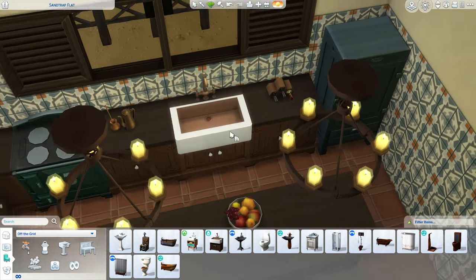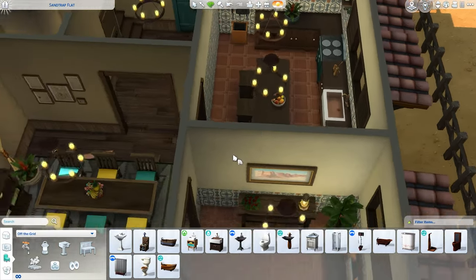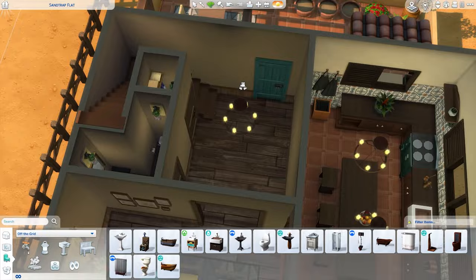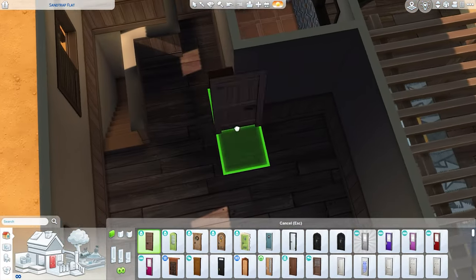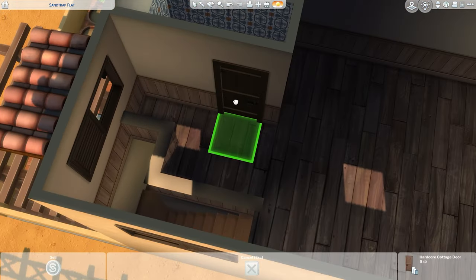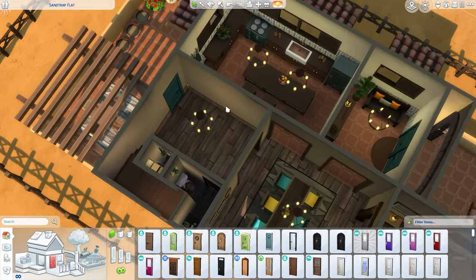Right now I'm just changing out the sink. We are doing the off-grid style for this build, so I just wanted to fix that. And we're going to head up to the upper floor now — we're going to fix this living space up here. I'm just going to go ahead and get the nice cottage living doors we used earlier, so I will put that here.